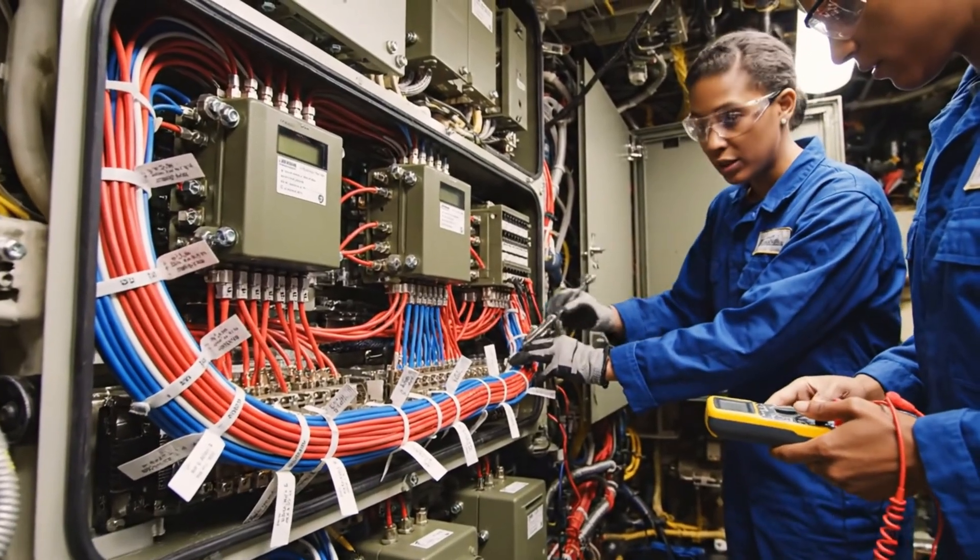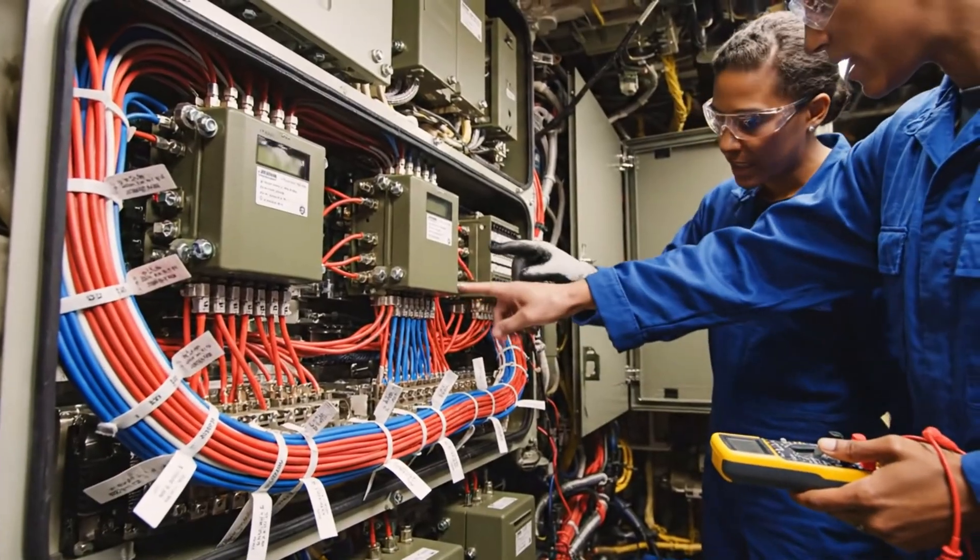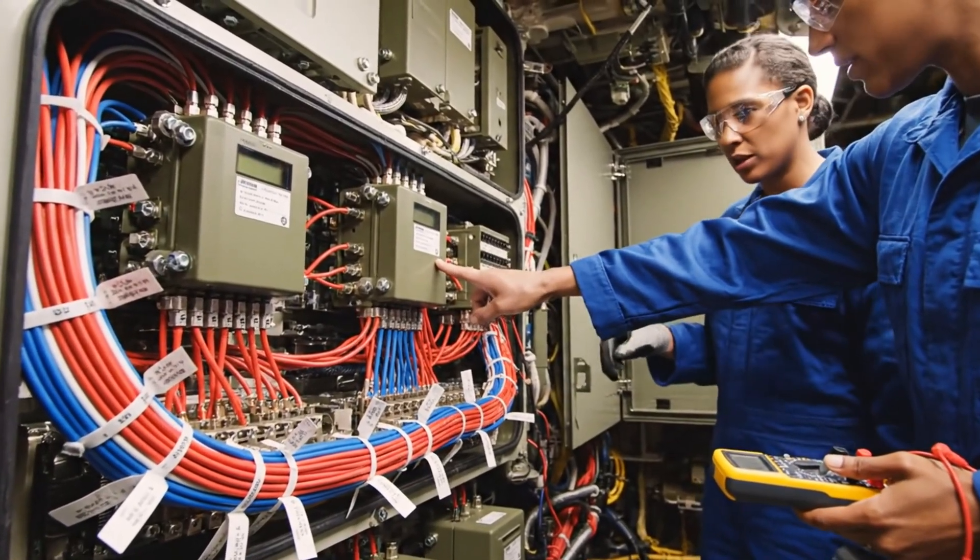Are these connections seated correctly? Yes. All pins accounted for and the resistance is within tolerance.